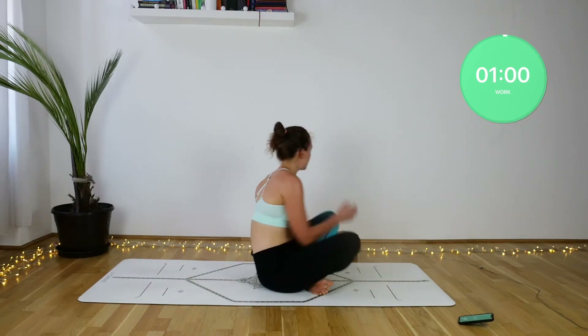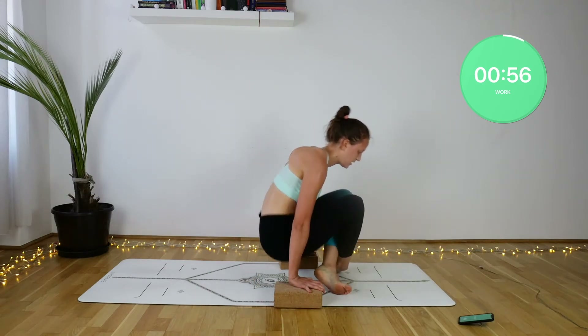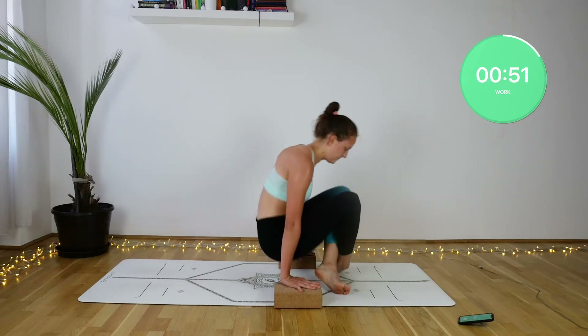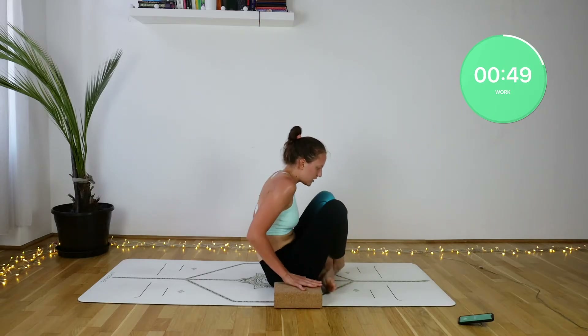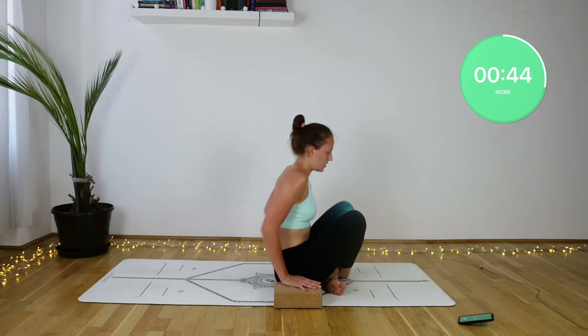Prepare your blocks because we will be working with our jump back lifts. You can keep your toes on the floor. Just make sure that you squeeze those knees in towards your chest as much as you can, round your back, tucking the tailbone under, trying to curl up into a tiny, tiny ball.